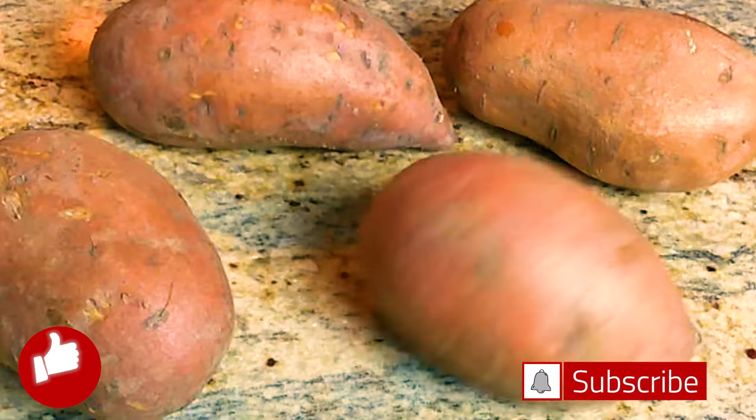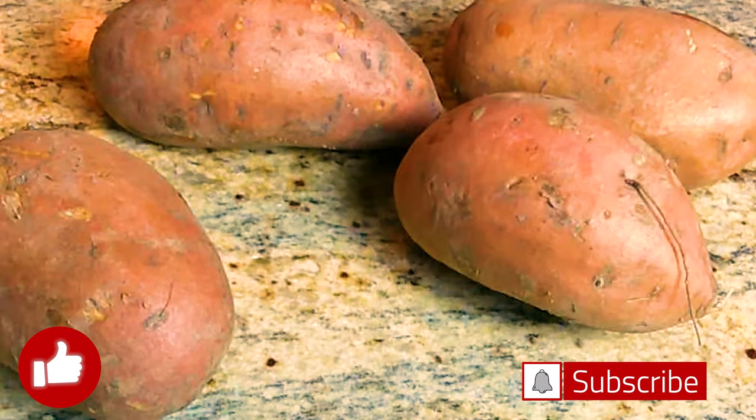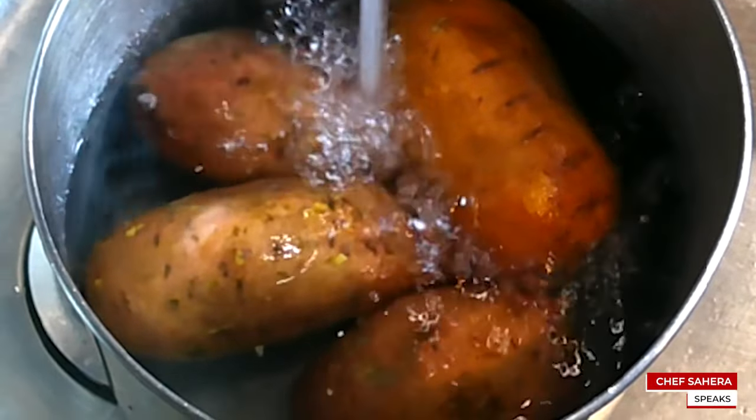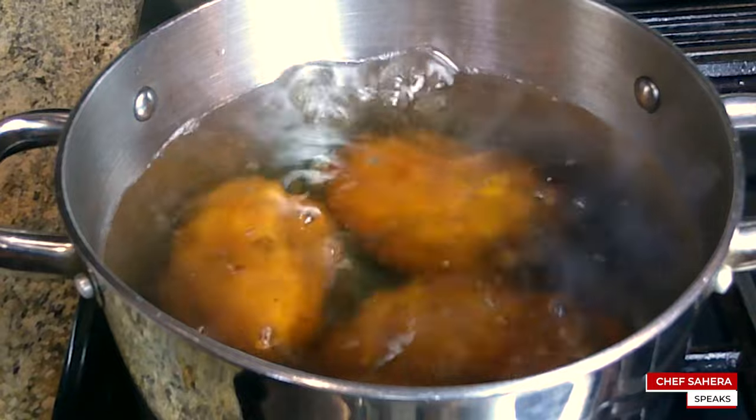We'll start with four medium sized potatoes. This will actually give me two pies. We'll fill a pot with some water and let them boil until they are fork tender.